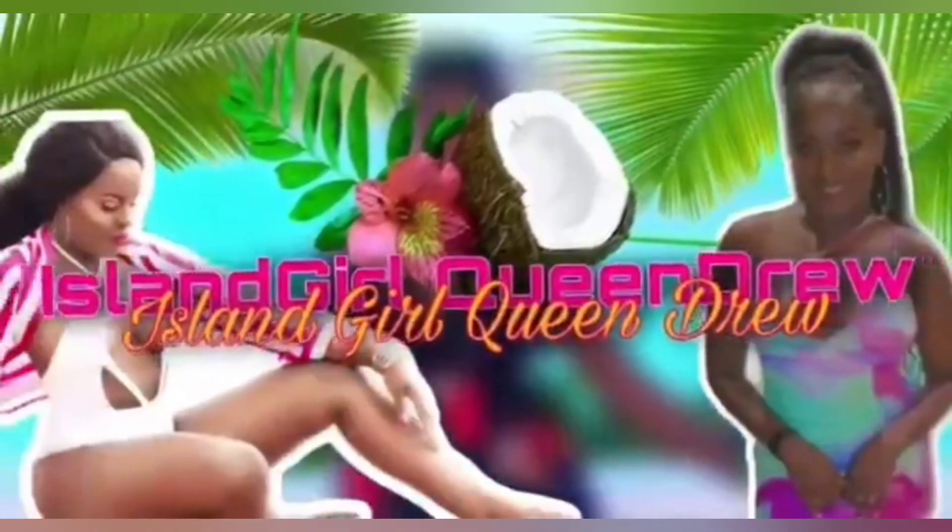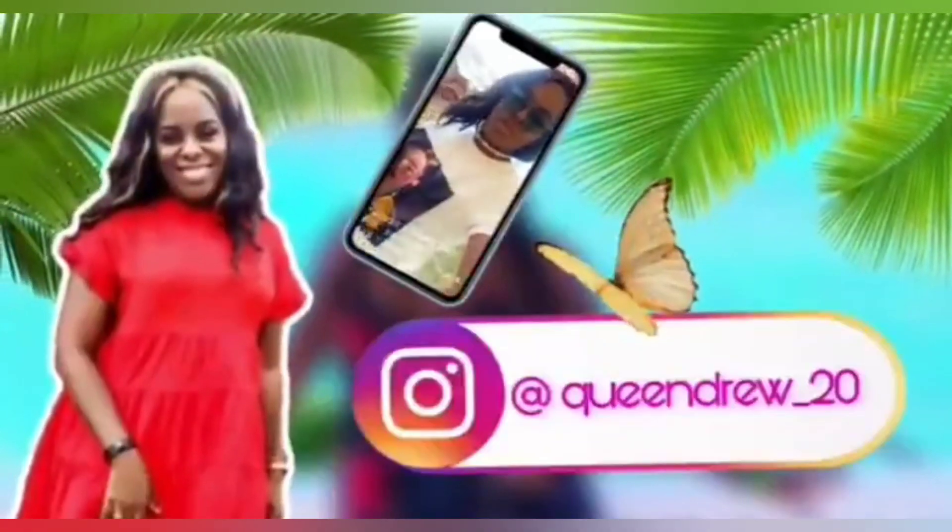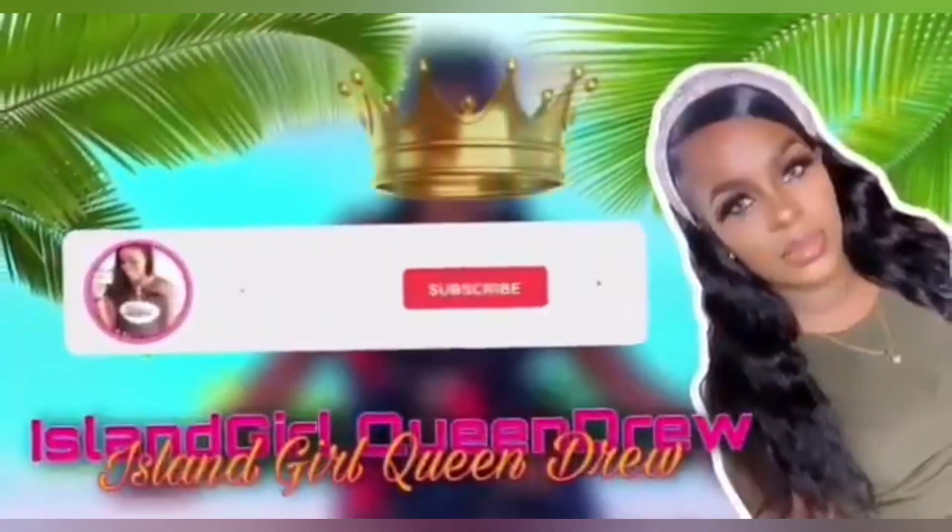Let's get into the unboxing — as you can see it went dark again, I just can't. I don't know what's going on with my camera. Okay, anyways, let's get into the video.